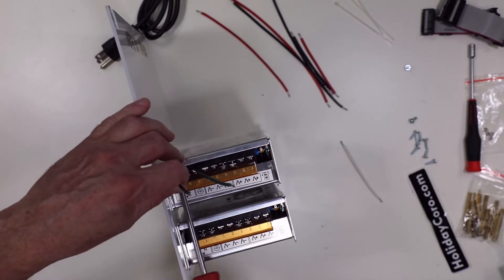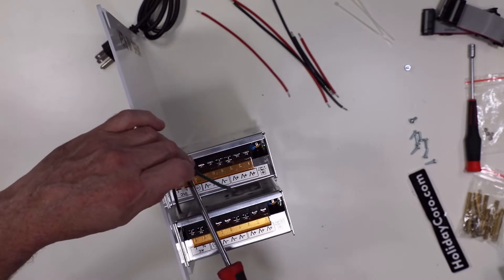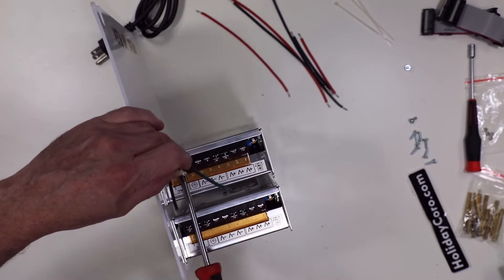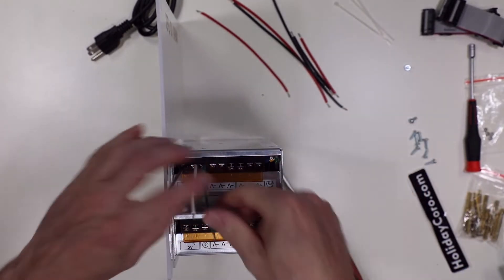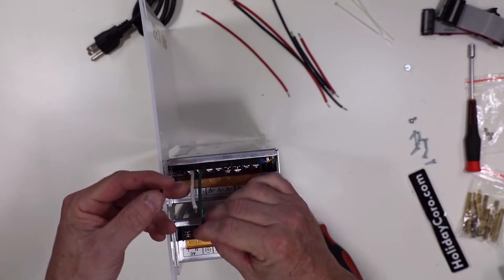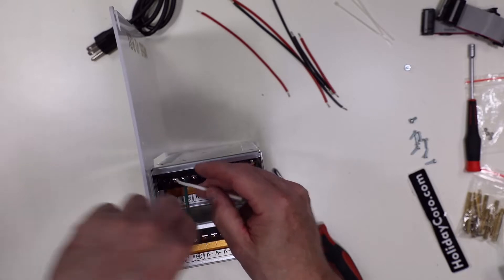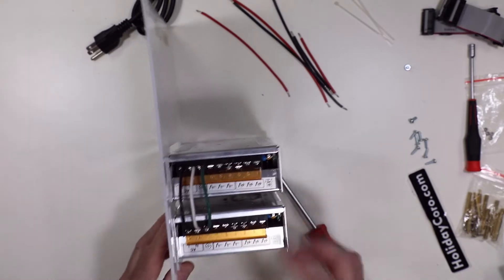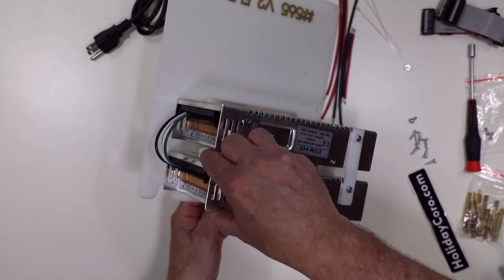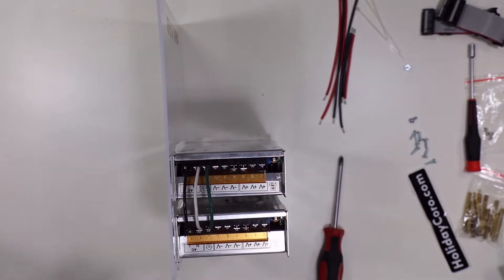Instead of running one or two separate power cables, since we have two power supplies we're just jumping from one to the next. I've put in these power cables and I'm going to run those up to the ground and the neutral. Neutral is white in the U.S. and hot is black — just jumping those across. We also need to hook up a power cable which has the same color wiring.